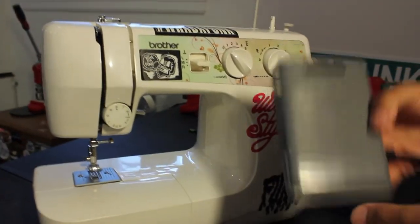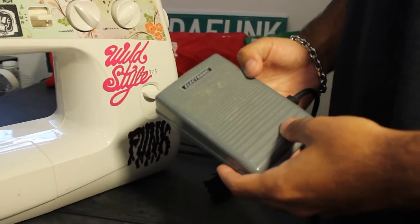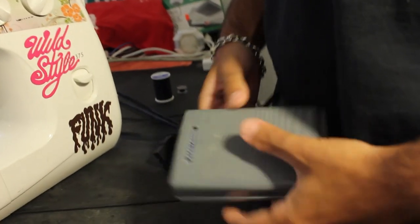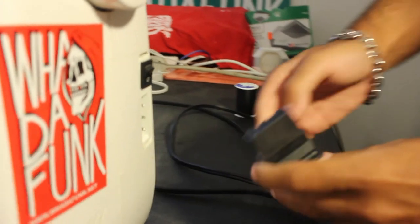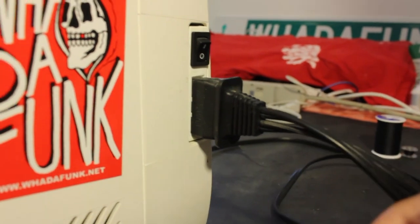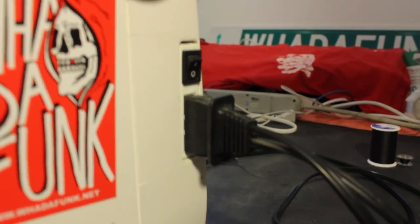It's going to come with this right here — this is the foot pedal, also known as the gas. This is how you gas up the machine and get it going. This is the power cord right here. Simple — plug your power cord in, foot pedal on the floor, and you're set.